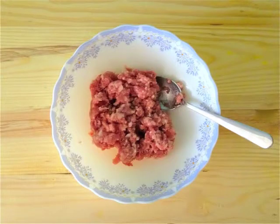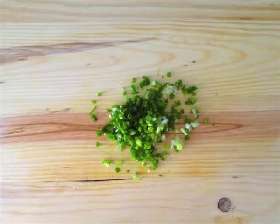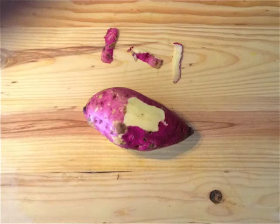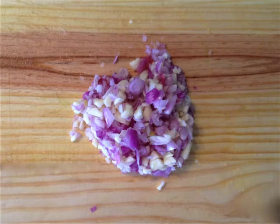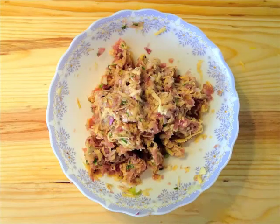Mix the pork with salt, sugar, seasoning and black pepper. Wash and finely chop the spring onions. Peel the sweet potato and grate with a medium grater. Chop the garlic and red onions very finely. Add all the ingredients to the pork and mix it all well.